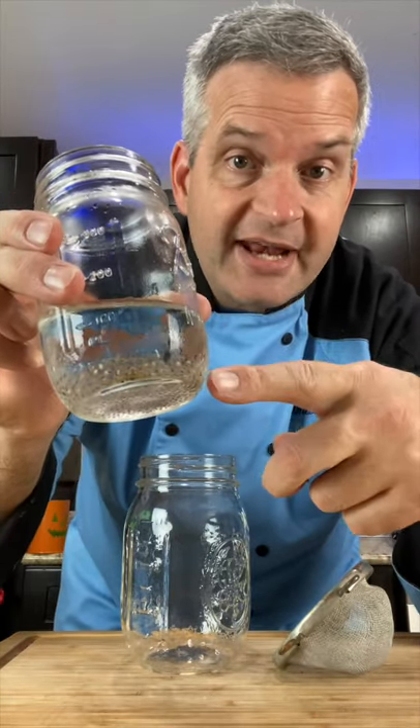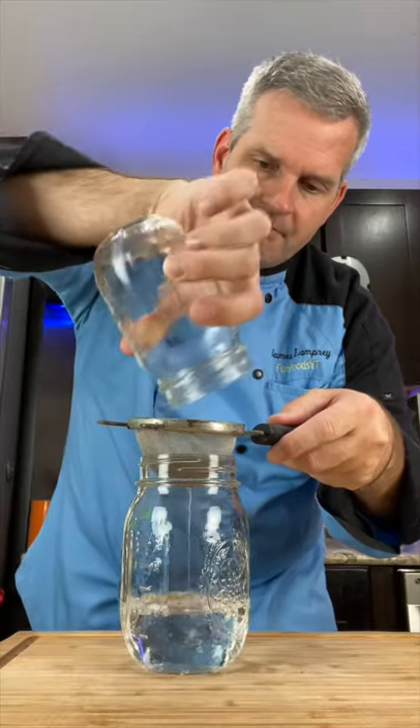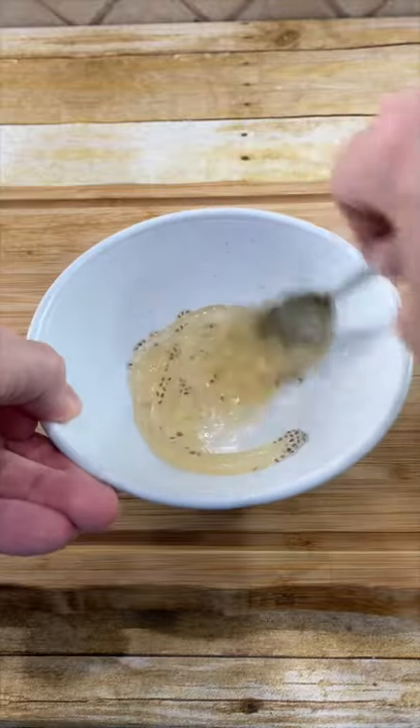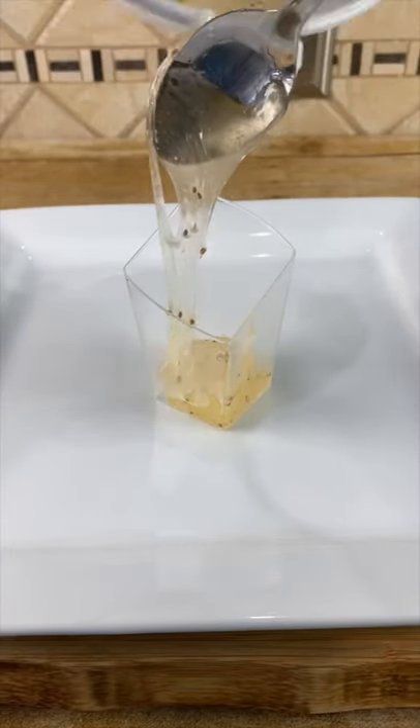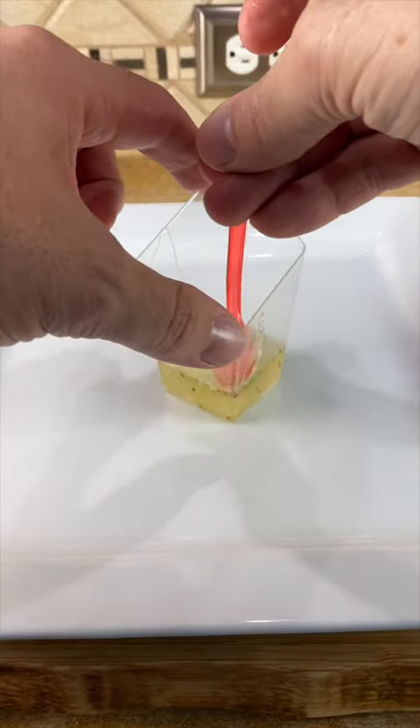Now pull out the jar of chia seeds that we had in our refrigerator overnight. Use a strainer and strain them. Now take some of our chia seeds and mix them with our melted gummy bears. You can fill a glass with some of your slime and decorate it with a gummy frog. Oh no — save the frog! He's drowning.